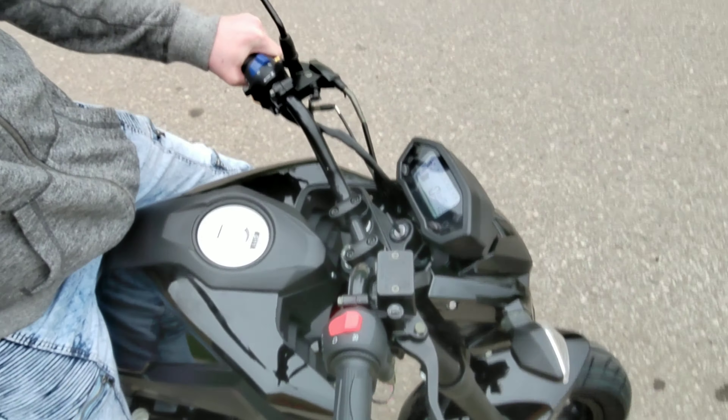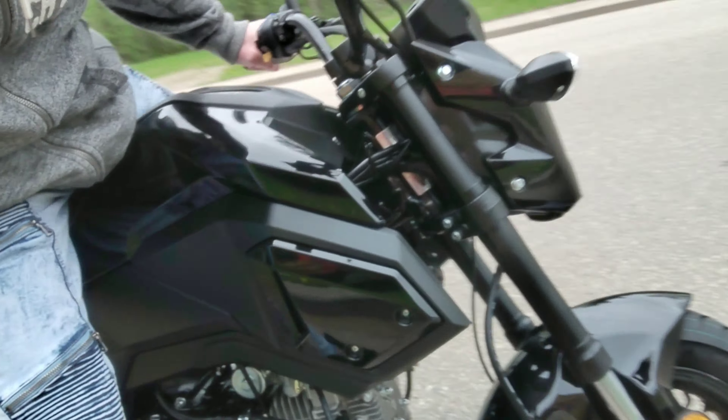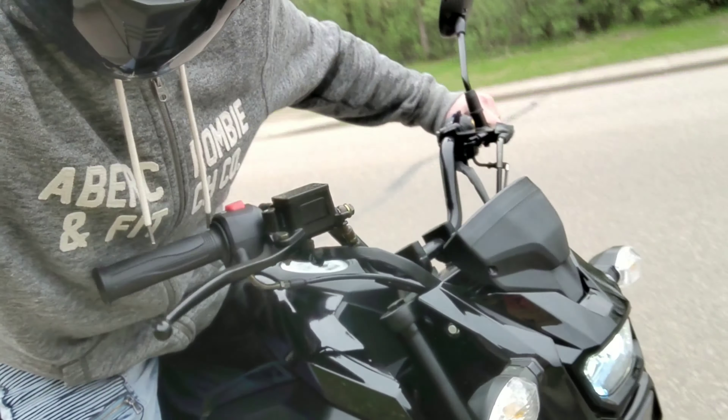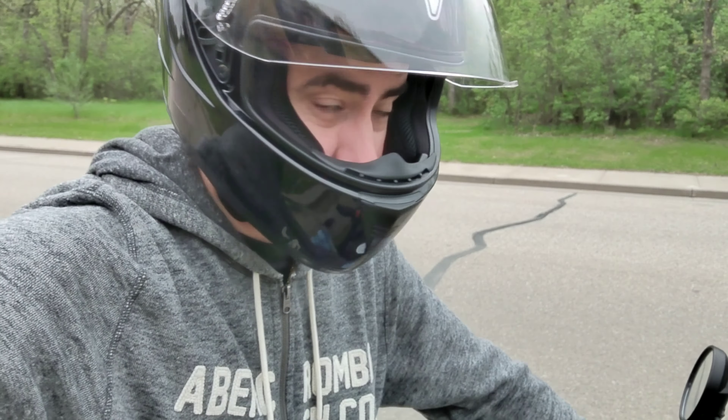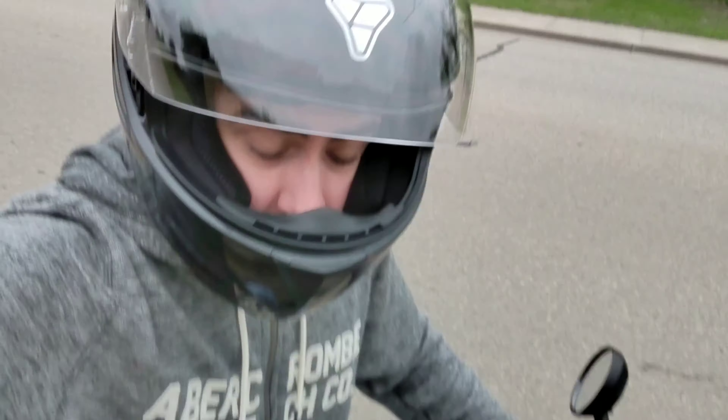Tons of graffiti on it. Very cool. This is a cool spot to show you when you're out cruising on the Honda Grom replica. You can get one of these brand new for $1,100 right here. Got a link in the video description, check it out.